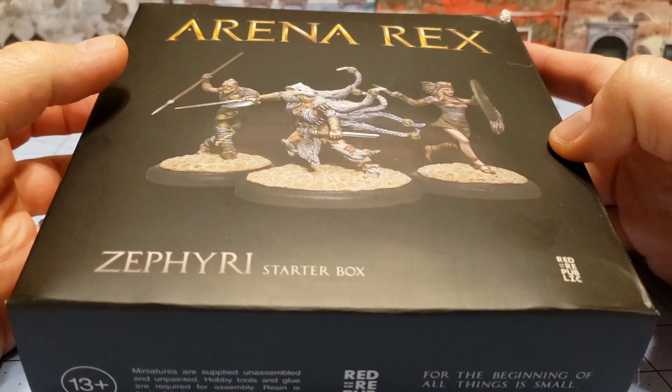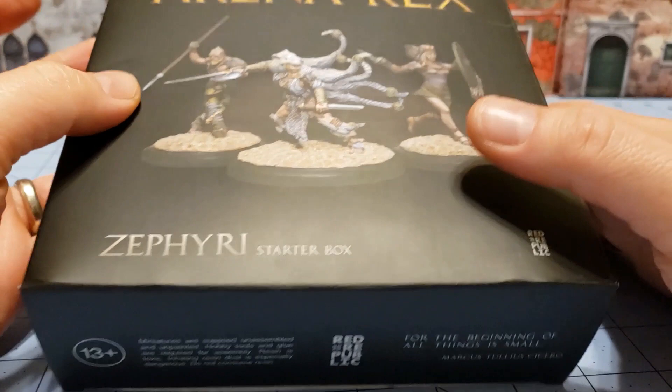Hey everybody, welcome to Obscurities and Miniatures. Today we are getting around to something I've meant to do for some time, and that is to dig into Arena Rex.